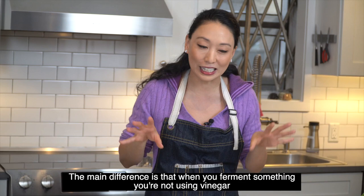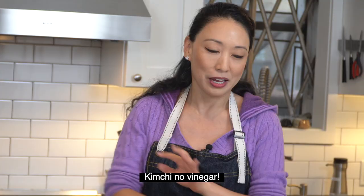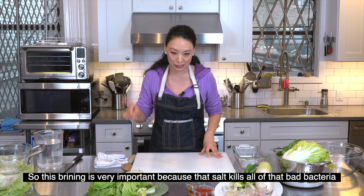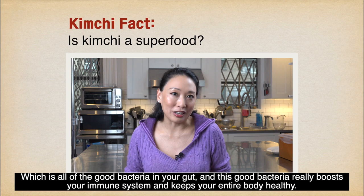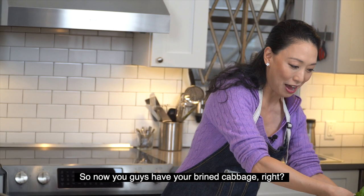The difference between fermentation and making a pickle is that when you ferment something, you're not using vinegar — kimchi, no vinegar. This brining is very important because the salt kills all the bad bacteria. Kimchi is really good for you because it is full of probiotics, lactobacillus, which is all of the good bacteria in your gut, and it really boosts your immune system and keeps your entire body healthy.